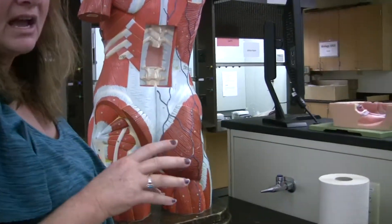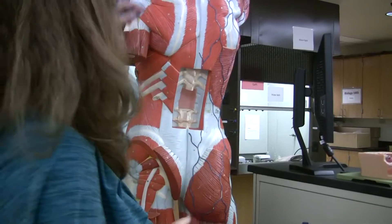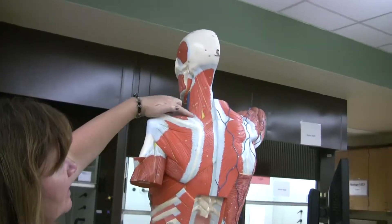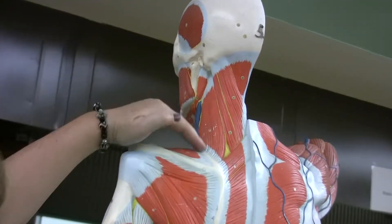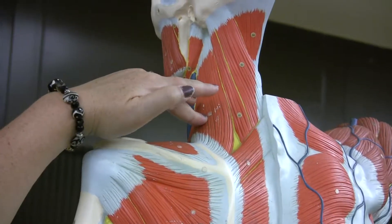Next is levator scapulae. The word levator means to bring up, so we're elevating the scapula. That muscle that you see right here that comes off the top of the shoulder, comes off the top of the scapula — that's levator scapulae.